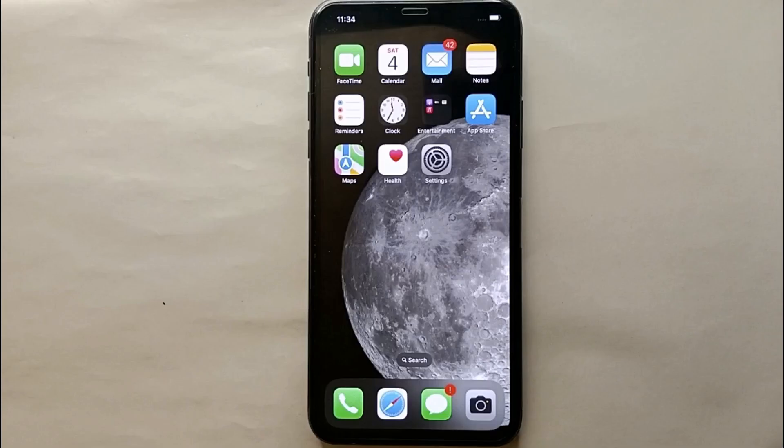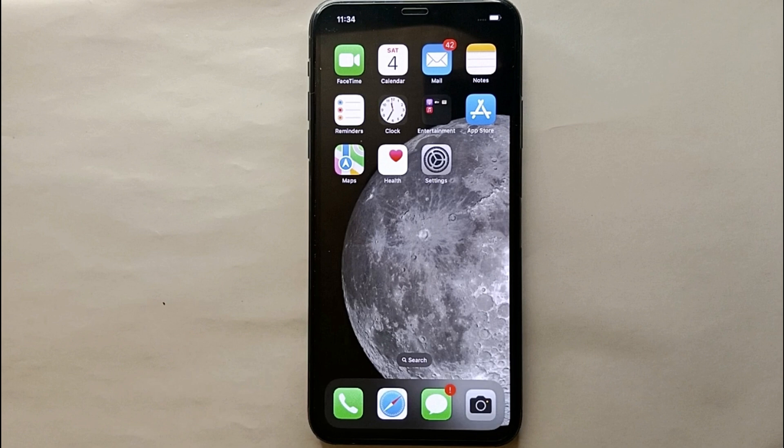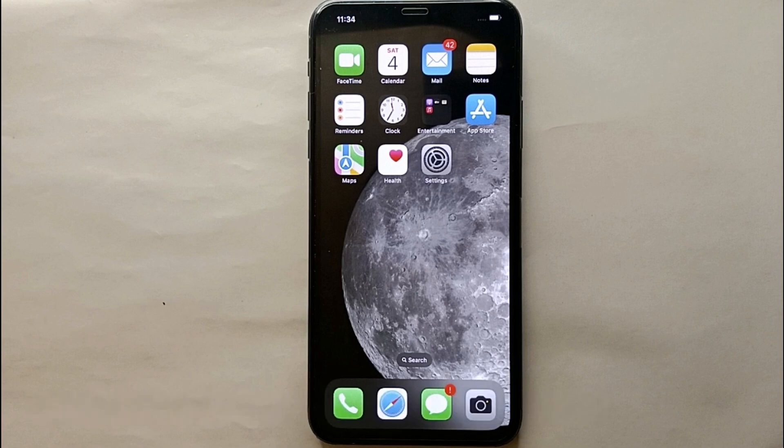Hi everyone, welcome back to a new video. Today we will see how we can enable the triple tap sensor on an iPhone. You might want to enable it because you find it easier to triple tap on the back of your phone to turn on the torch, take a screenshot, or lock your phone — whatever the reason, I'll show you how easily you can do that.